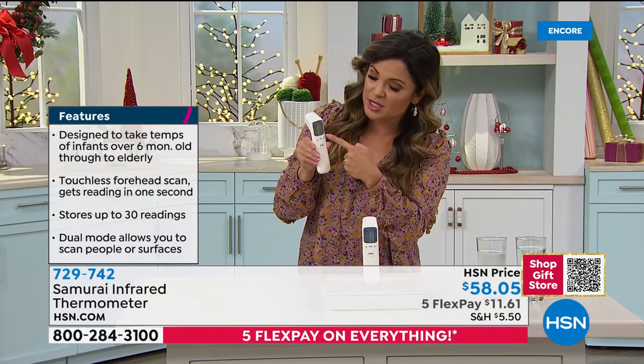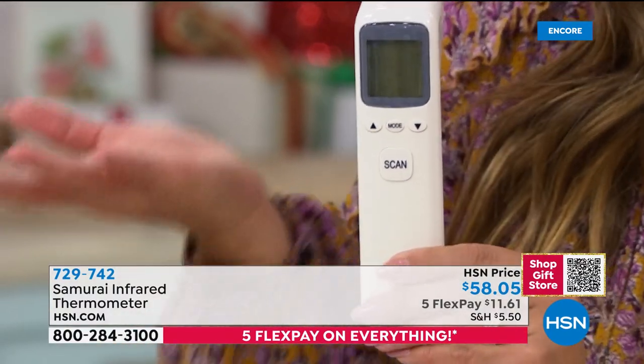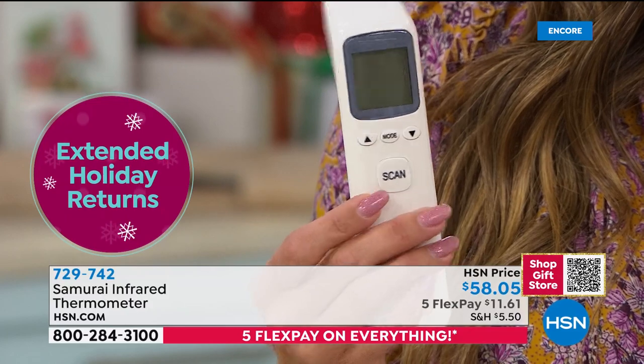There are just four buttons here. I came out and had never used it before — I took my temperature in no time. You just hit the scan button. That's what Samurai does: they give you quality products but make it easy.